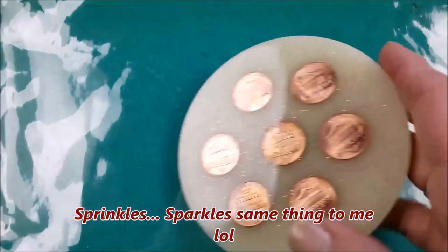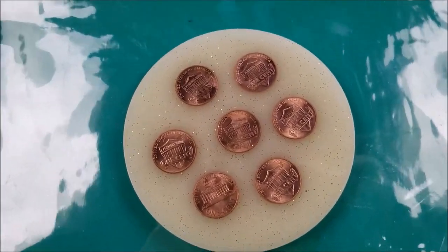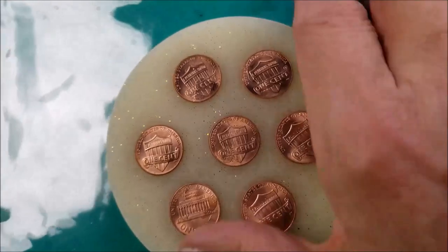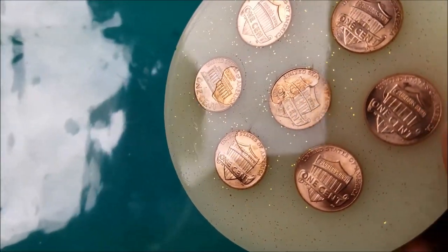What happened was that I had so many bubbles that I kept putting the torch to it. And the reason I had so many bubbles is that you can see on some of the pennies here — the resin was trying to work its way underneath the penny.